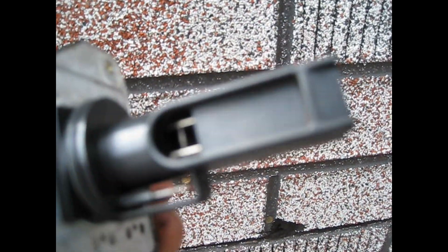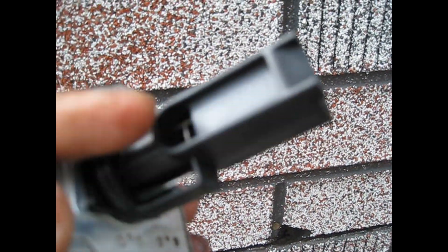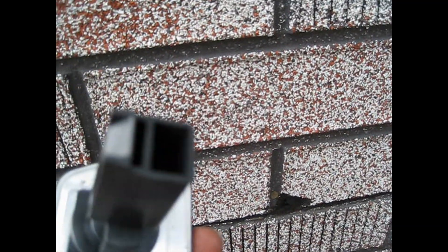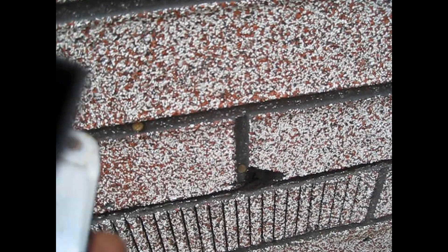Okay, on this sensor there are three parts you got to clean: one here, one inside, and one on top. So you want to clean this, let it air dry, and put it back together.